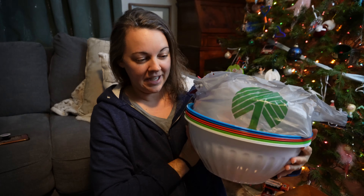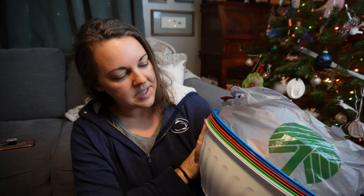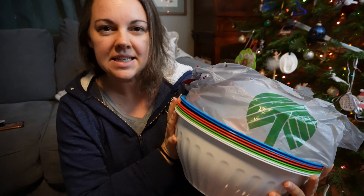Everything we need for holiday craft night edition two is in these stacks of bowls. You guys were with us when we did our dollar store run looking for our supplies for our original craft, and we stumbled upon these and couldn't leave them there. So this is our second bowl craft for the year and we're really excited.